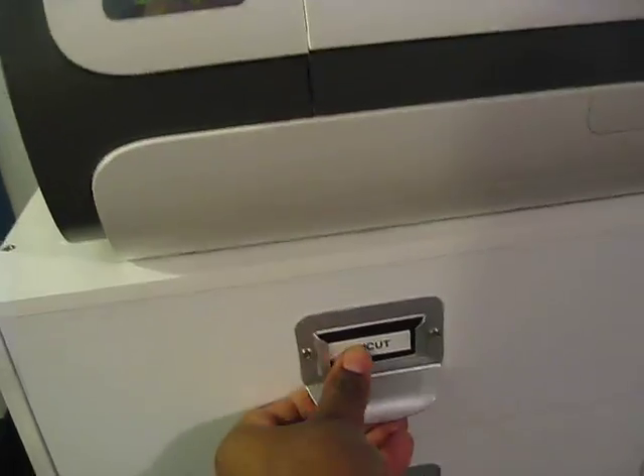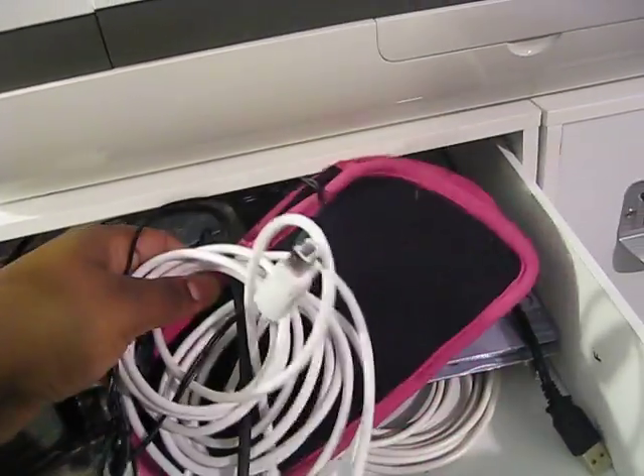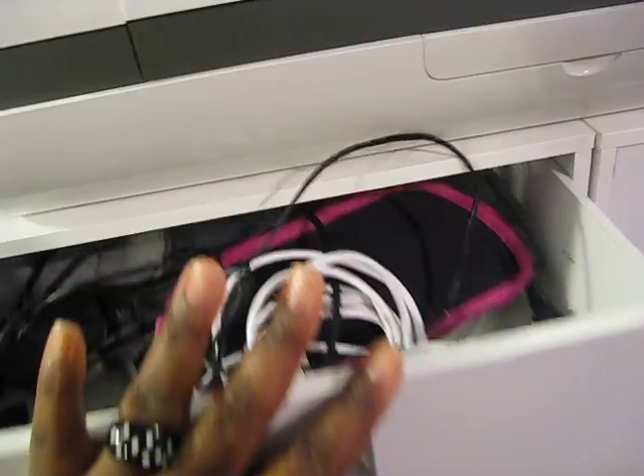Over here this drawer is labeled Cricut. So it has my Cricut wires, my Gypsy stuff — all that jazz is here. And I have a few embossing folders in here too.